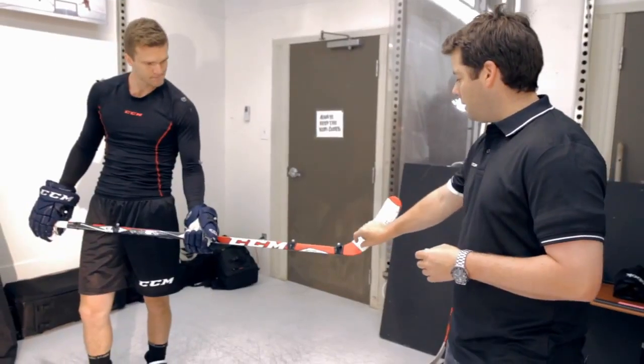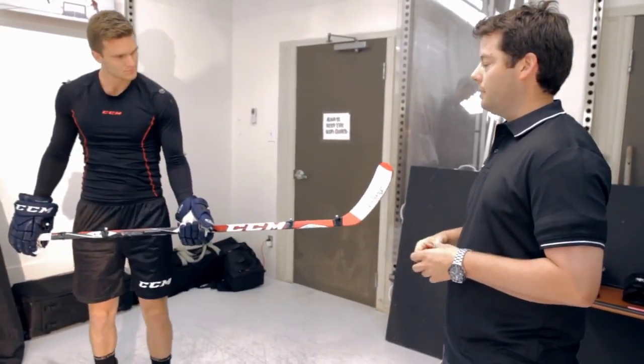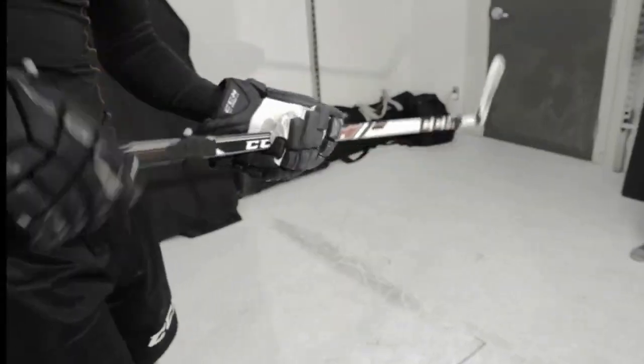What we've done is we now have a full pocket — a speed pocket on the RBZ Superfast. So that's really what you're going to feel in terms of that trampoline effect. It's going to be even more of that effect than what you had on your previous version.